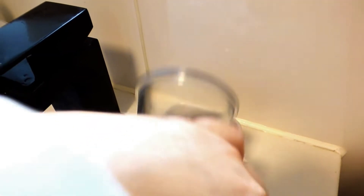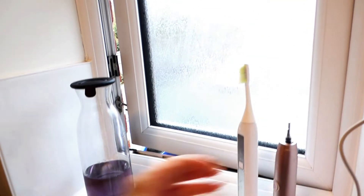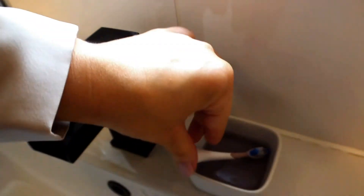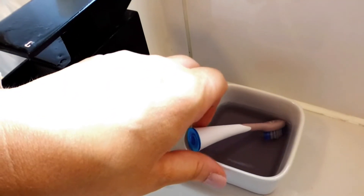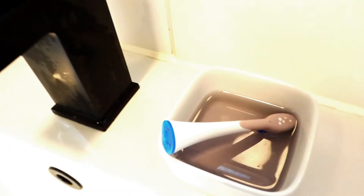First up, I like to soak the head of my toothbrush in some antibacterial mouthwash. Make sure that when you buy your mouthwash it is an antibacterial one. Leave your toothbrush to soak in there for a couple of minutes and this will sanitize and disinfect it.